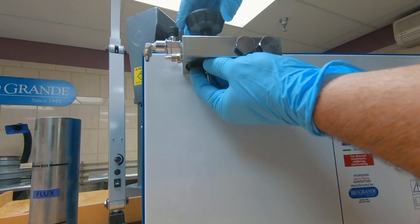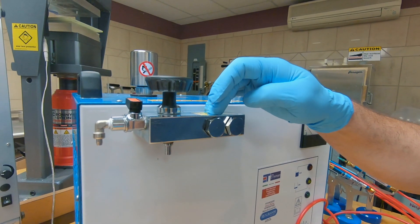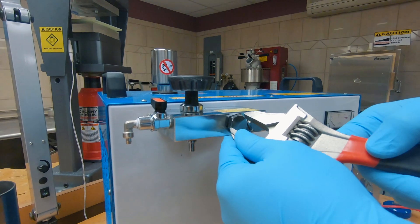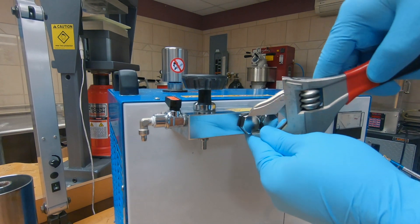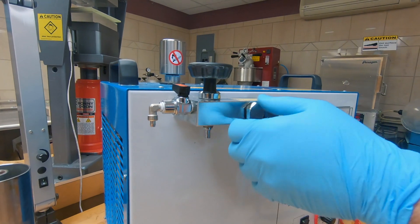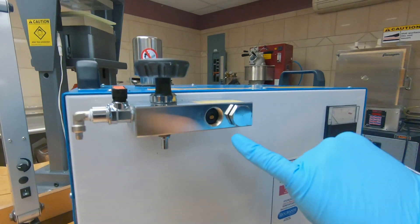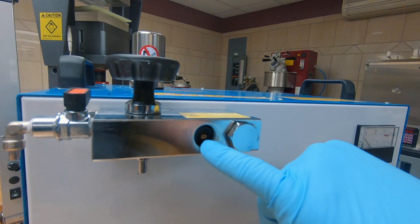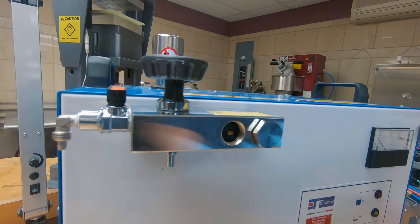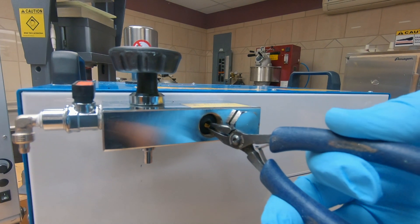Go ahead and put that back in. The next maintenance item is replacing the flashback arrester, which is under this cap. With an adjustable wrench, just go ahead and loosen that cap up and pull the cap off. Behind the cap you're going to see a little black washer and kind of like a brass end. You will need a pair of needle nose tweezers to grab hold of that end — add that to the list of required tools — and you're going to pull that flashback arrester out.